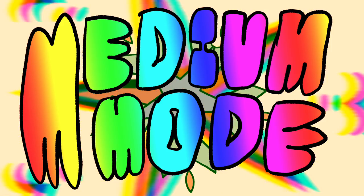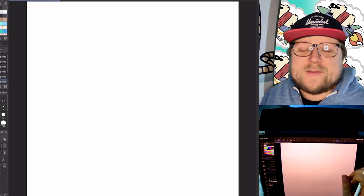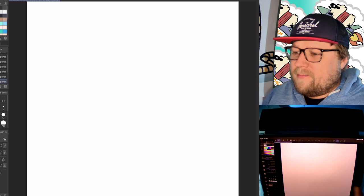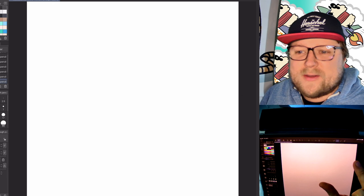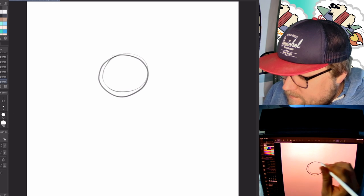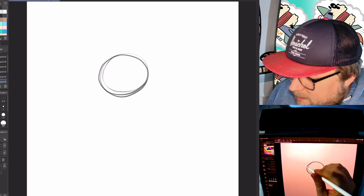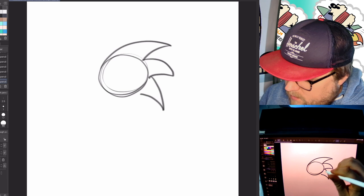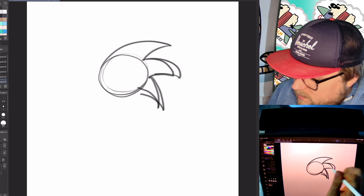Medium mode. So the medium mode is we're going to draw Sonic the Hedgehog, because he's the hedgehog that made hedgehogs famous. I'm looking at a bunch of different reference photos because I don't know how to draw Sonic off the top of my head. So we start with a circle, and we draw three big swoopy spikes — one, two, three — like that.